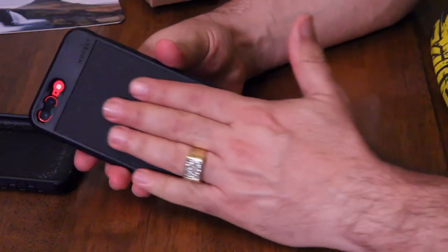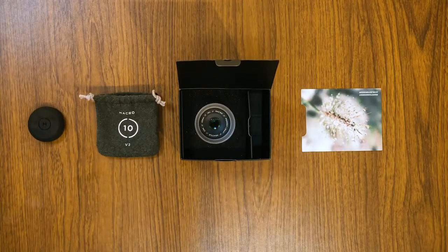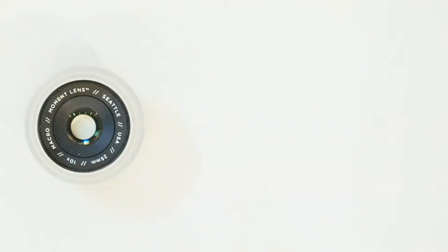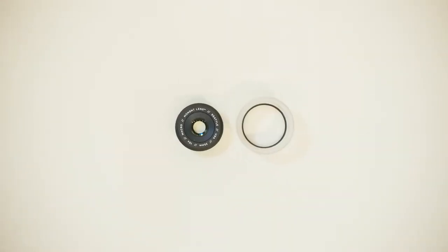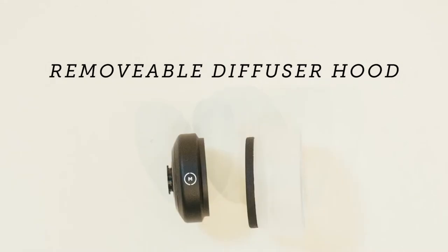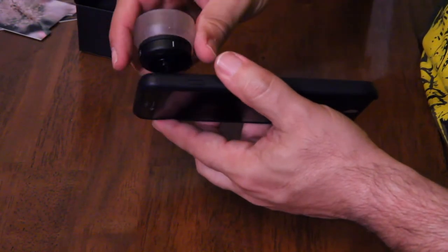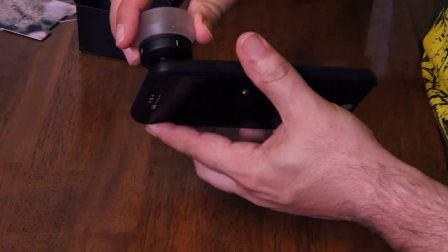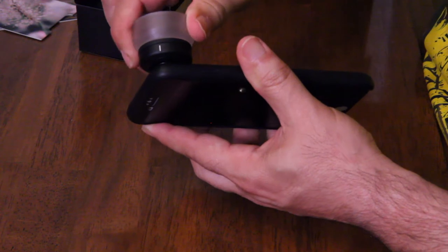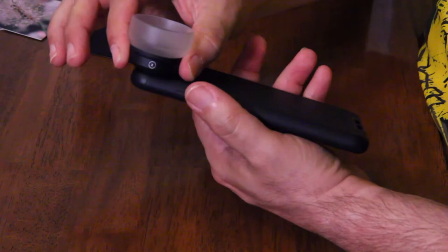Here's the new case — nice fabric, just a generic feeling case. This is the Moment macro lens. I got these for about $99 each. There's a little mark on the case and a mark on the lens, so you line it up, put it in, put the lines together, and rotate — I believe it's a quarter turn. There it is, and it's on there really secure.